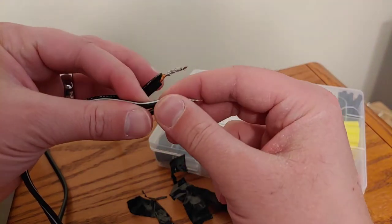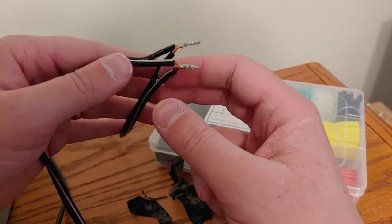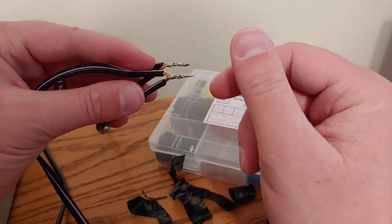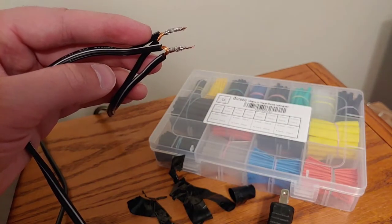Actually, to tell you the truth, what I've done on other cords that I've had to repair is I've actually just twisted the wires together and then put electrical tape around it - I didn't even solder them and it still works. But what we're going to do is I'm actually going to clip these, re-solder them, and then use one of these heat shrink tubes.